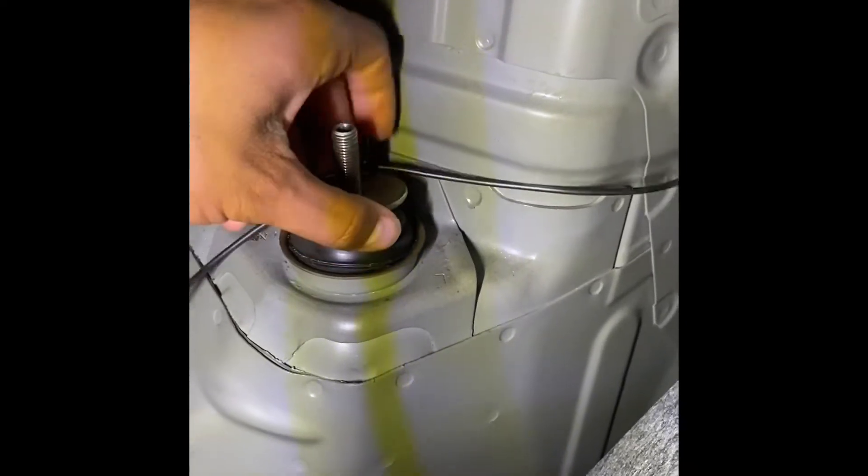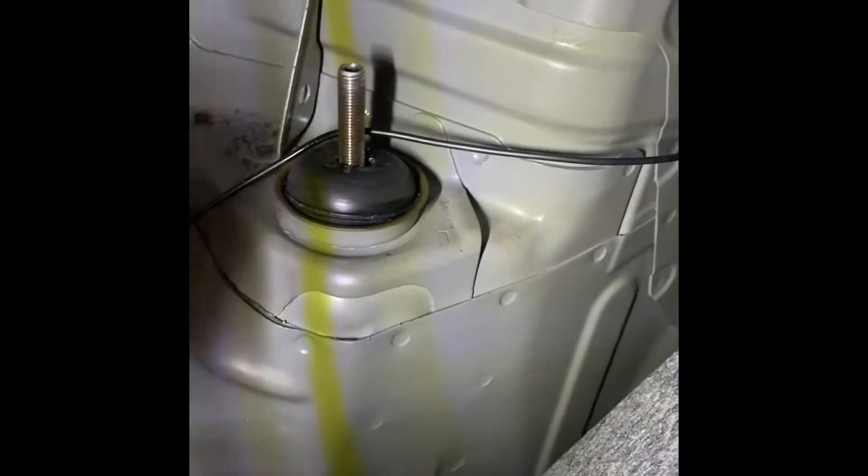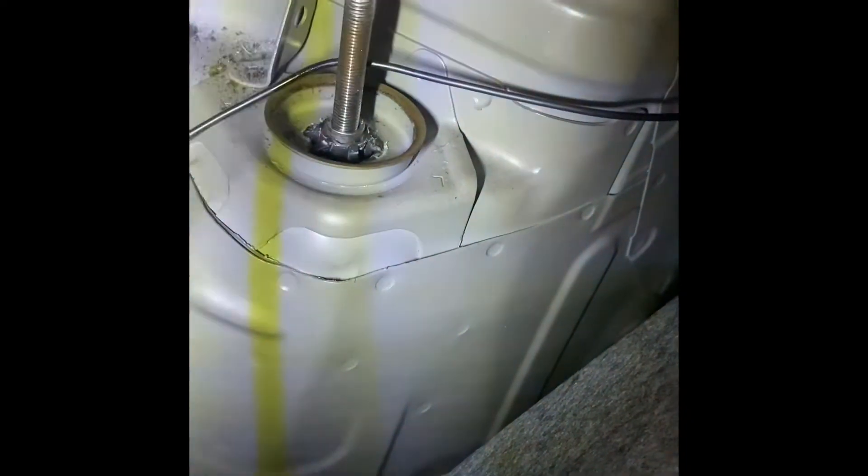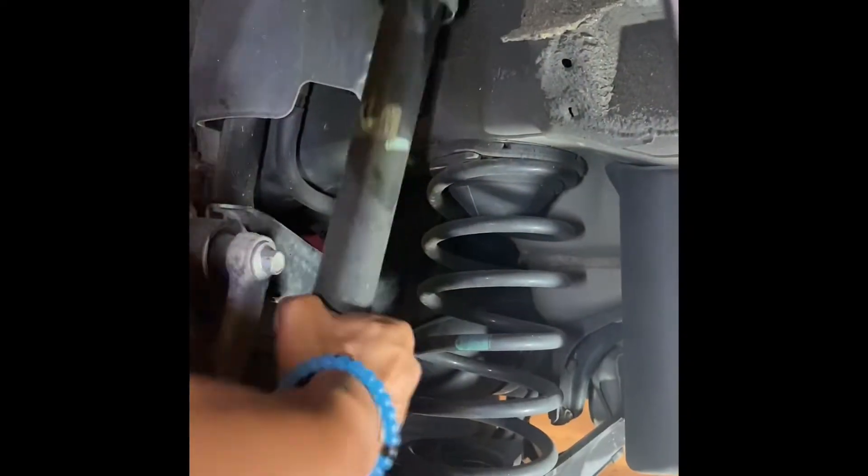Remove the washer and the rear padding in the trunk of the car. Remove your used shock from the vehicle.